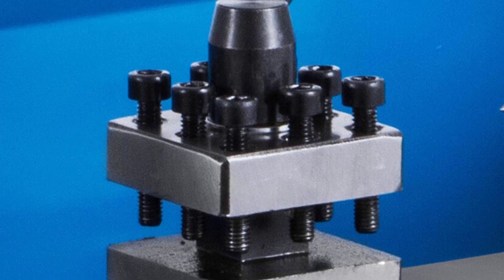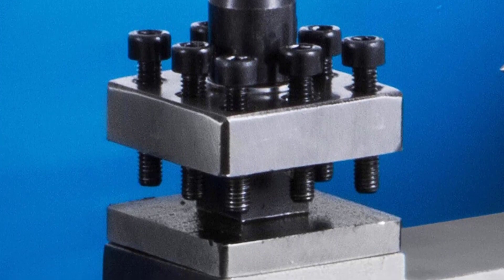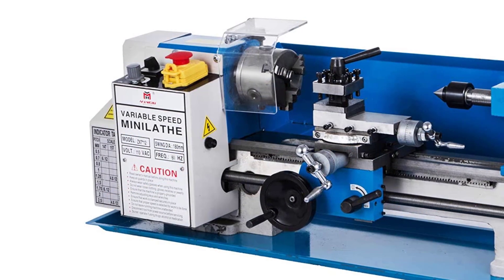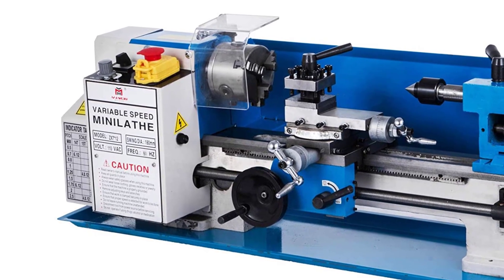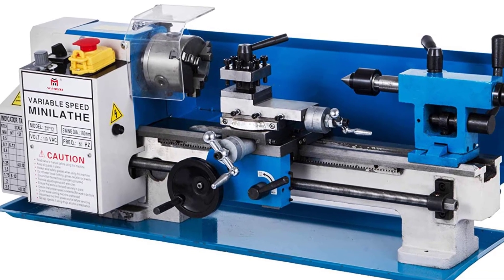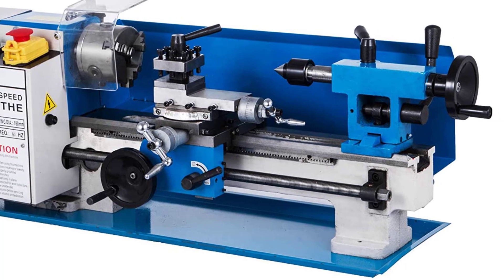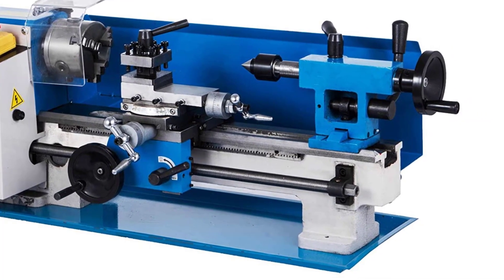Some functions also allow you to forward and reverse the operations. The three-jaw chuck with self-centering function ensures heightened repeatability with accuracy. It can easily hold strong and heavy-duty materials for superior functions. Furthermore, the four-way tool post in this lathe is the best part, especially because of how well it optimizes performance. Adjusting the compound allows you to get the best performance out of this machine without any interruptions.